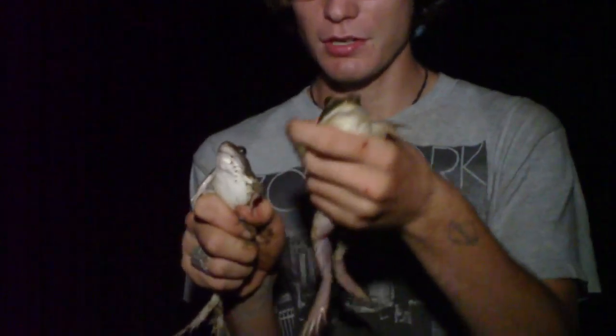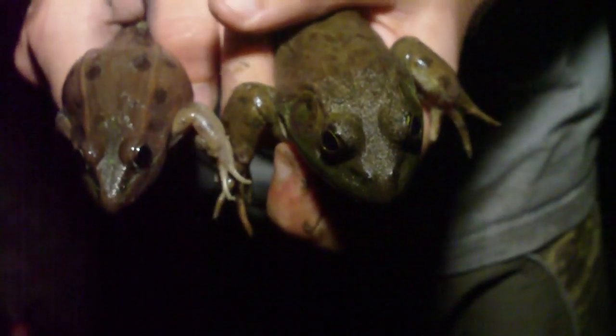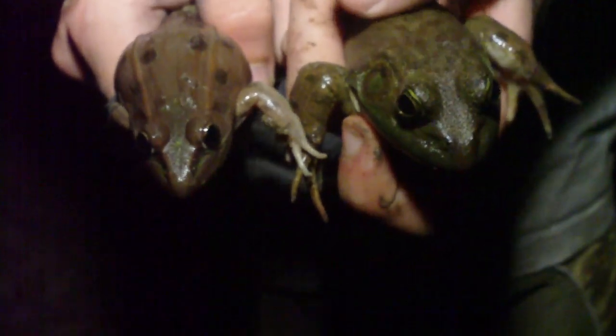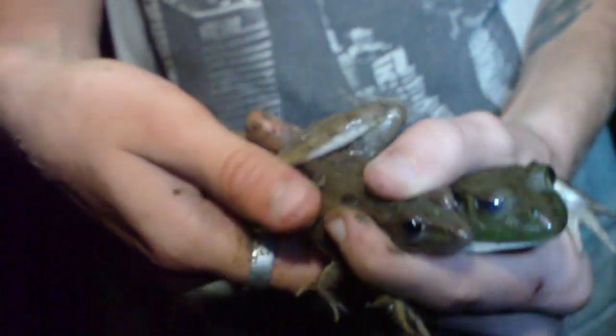Alright, so we've got the American bullfrog here and I just caught a leopard frog, so I'm going to compare these. Here's the difference between the leopard frog and the American bullfrog: the leopard frog has a really narrow head and the bullfrog has a really big bulky head. Also, the leopard frog has all these spots.